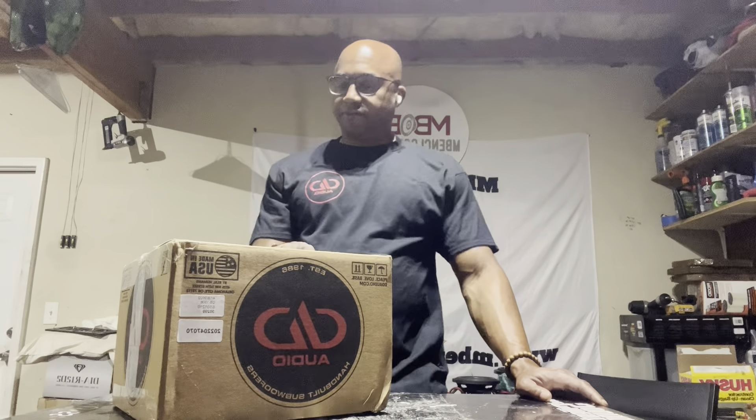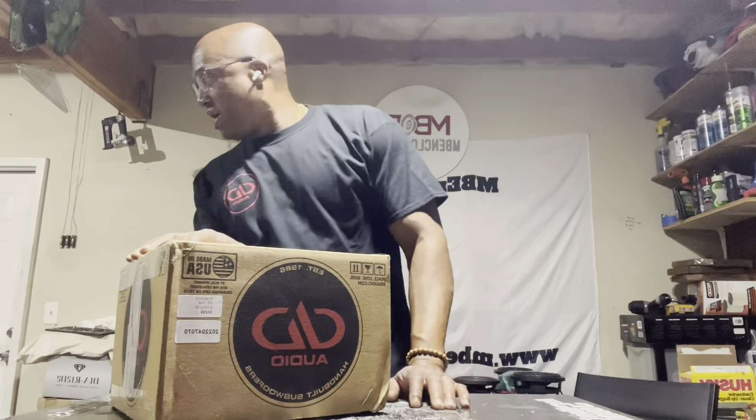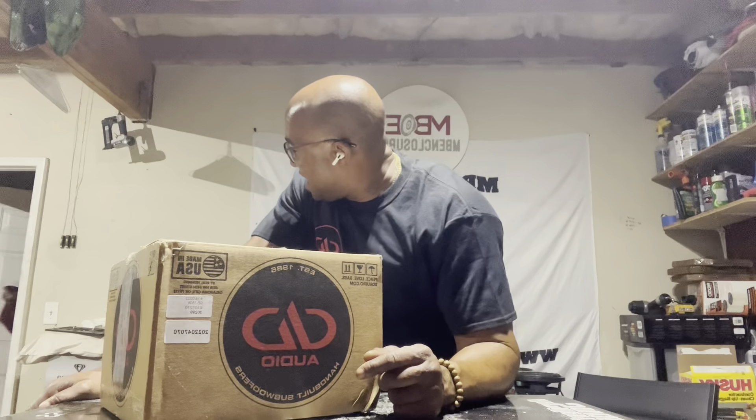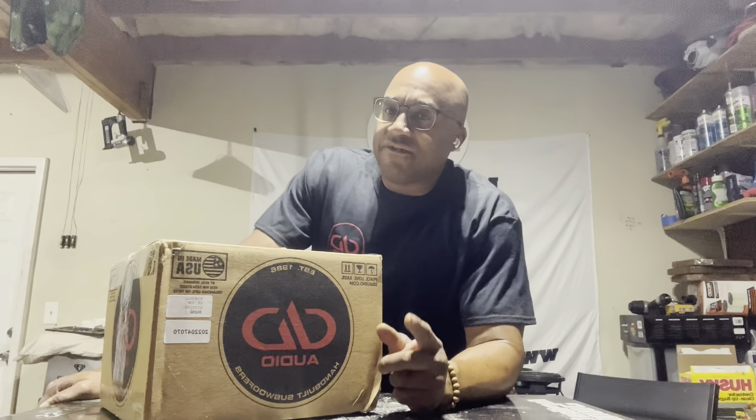Hey, what's up, y'all? Got something for you. Another DD product. We have here something that will fit a lot of your needs and give you the performance that you're looking for. And that driver is the DD-1508. Yes, it's back. For a limited time, contact your DD dealer, or you can contact me, and you can get that 1508.